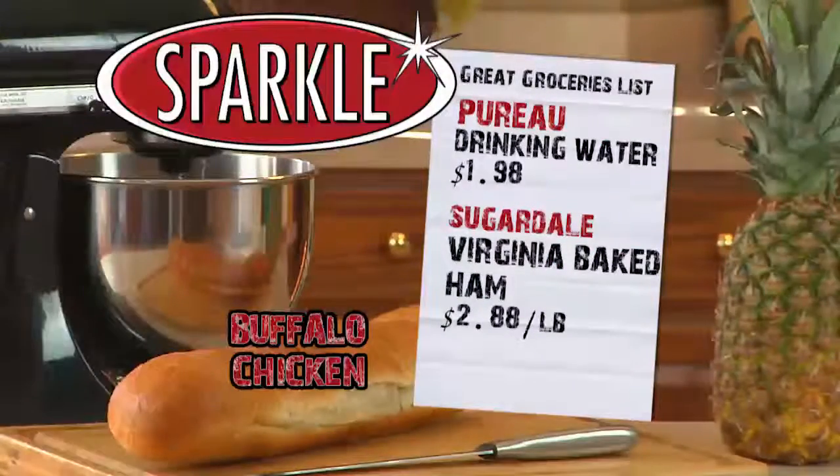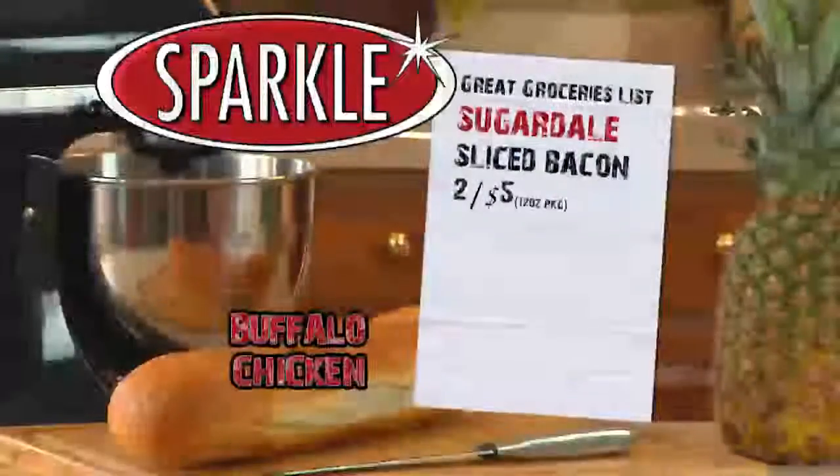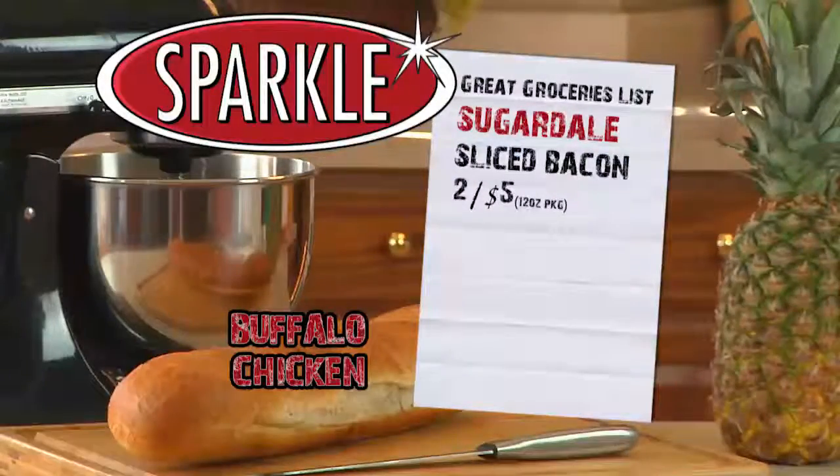Pureau drinking water is just $1.98. Also at Sparkle this week, Sugardale Virginia Baked Ham is just $2.88 a pound, and Sugardale sliced bacon is just two for five.